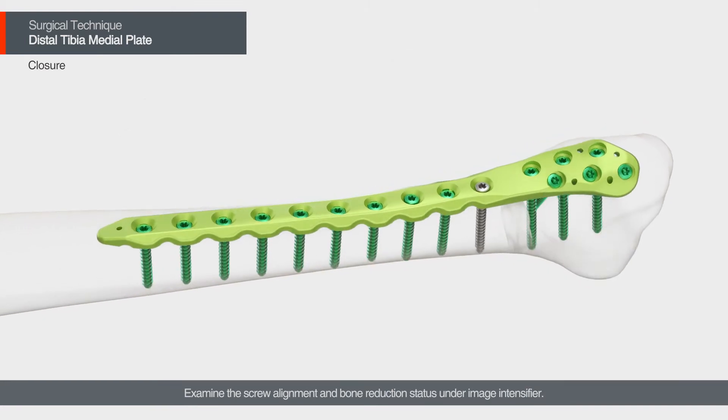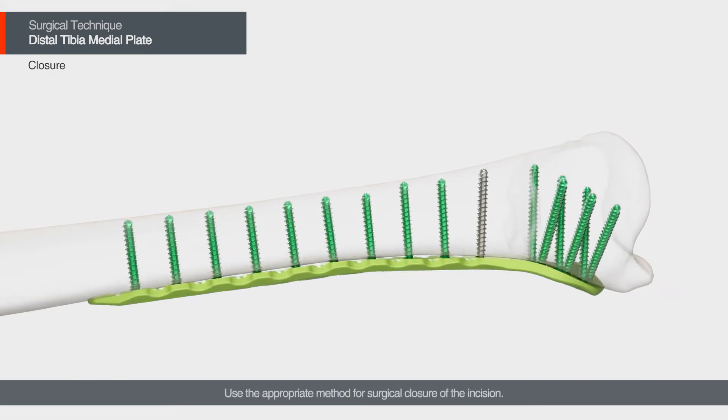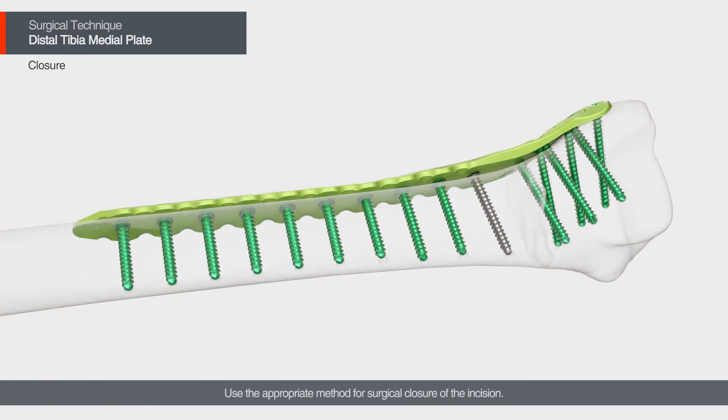Examine the screw alignment and bone reduction status under the image intensifier. Use the appropriate method for surgical closure of the incision.